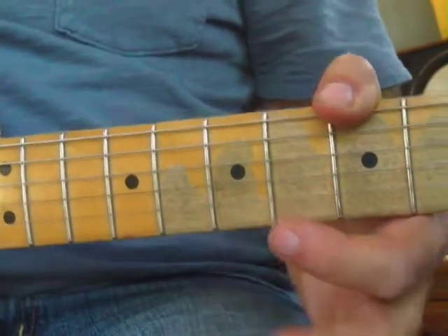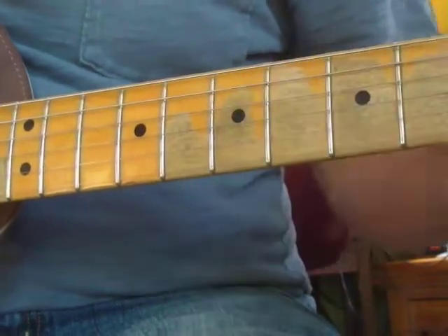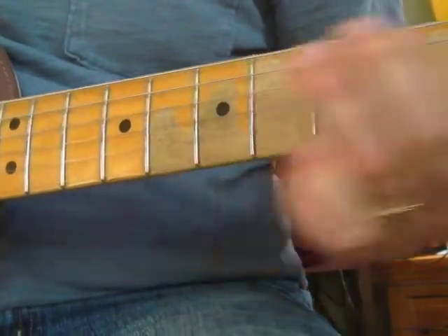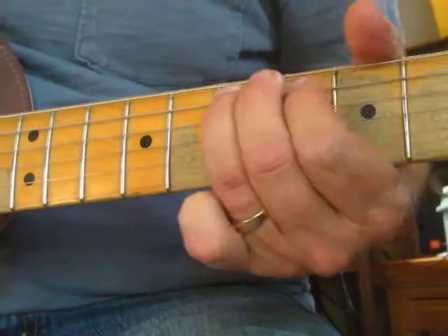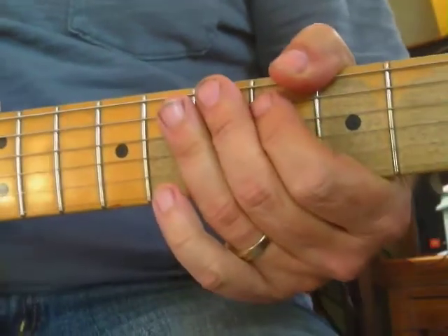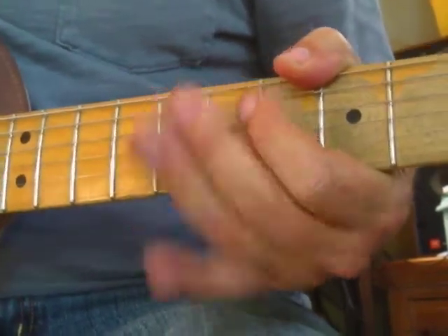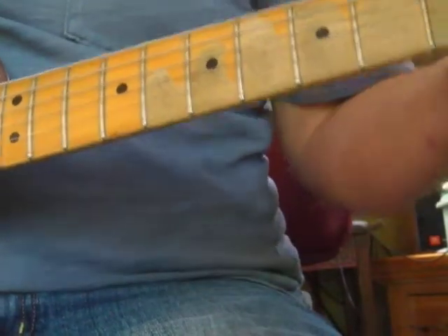Work on those bends. Let's add a slide into the E - I get up to that E, and sometimes you might go a little too far; that's okay, just bring it back down. Or if you don't go far enough, that can sound pretty cool too. When you make a mistake, it's unexpected - don't beat yourself up if you miss a note, just keep going and you'll get it perfect next time.